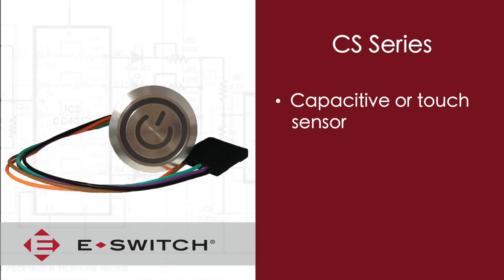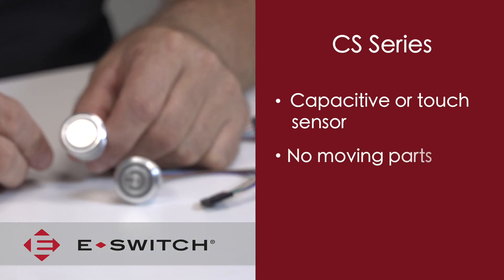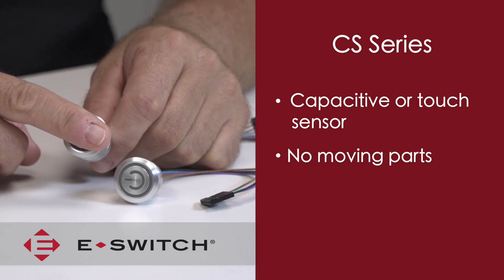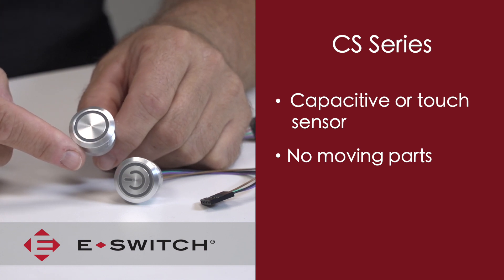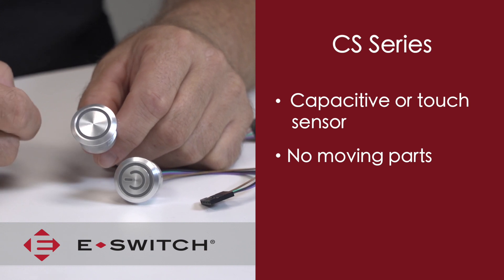This series is also known as a capacitive or touch sensor type switch, so there are no moving parts. When actuated or touched, there is a small electrical charge transferred from your body to the switch. With this electrical charge, the switch measures a capacitive change and will then change the contact state of either on or off.